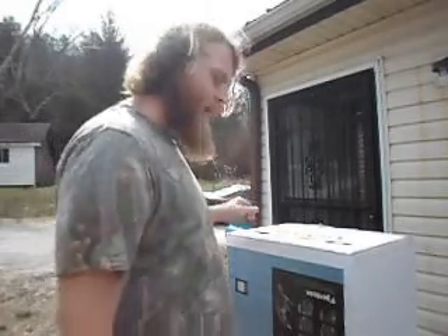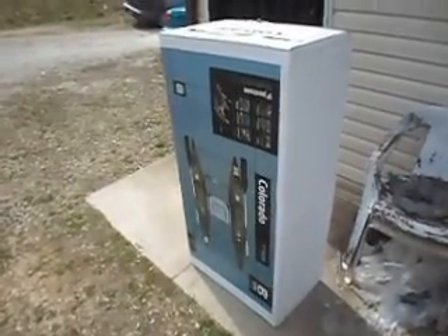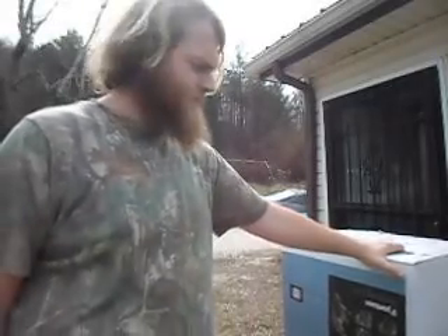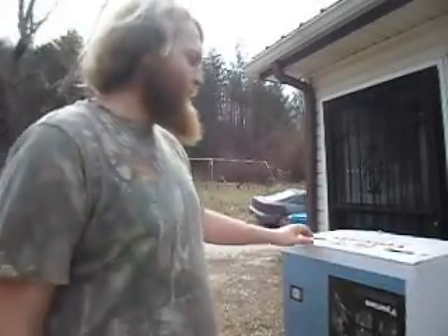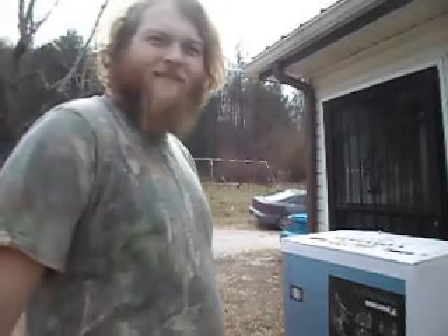Hey guys, my inflatable pontoon just came in — FedEx man just dropped it off about five minutes ago. Super excited about this one. It's a Classic Accessories Colorado, a nine-foot. Super excited to get this open. I'm going to have to go get an air pump; I don't have one that'll work with this, but I'll show you all here in a little bit.